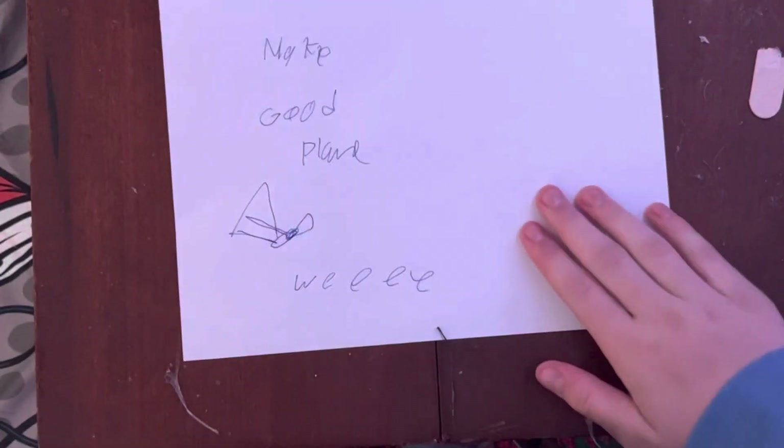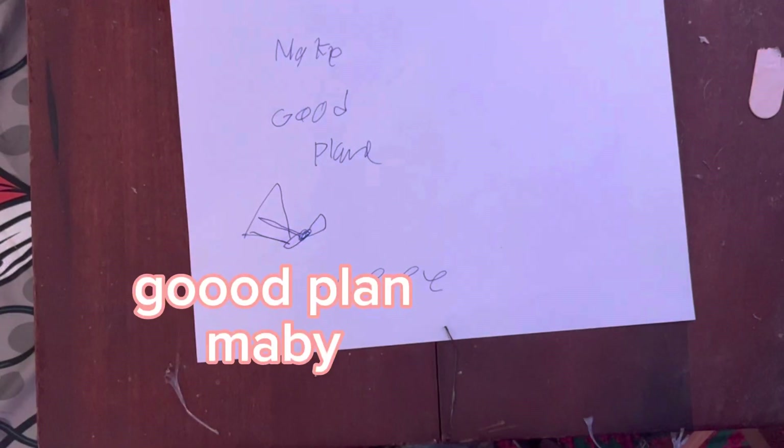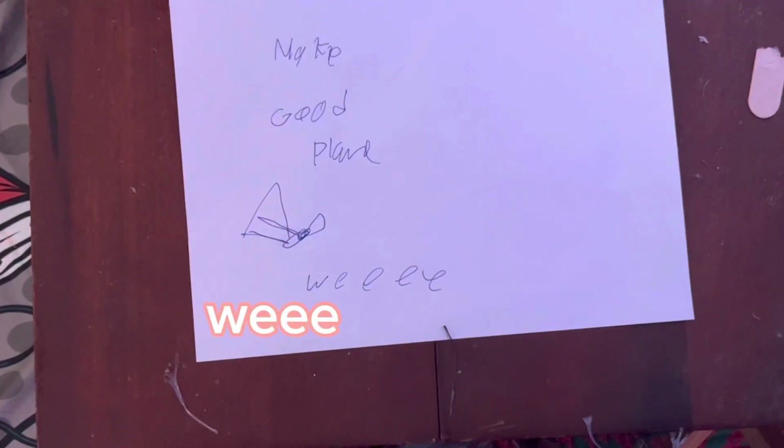Here's the plan: we make a plane go wee. So let's actually get building this thing now.